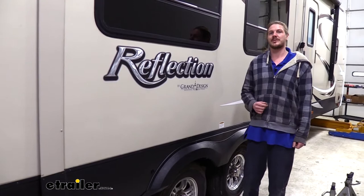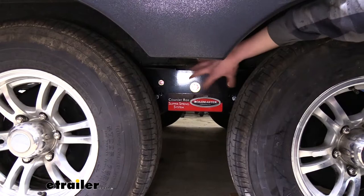Hi there trailer owners. Today in your 2017 Grand Design Reflection we're going to be taking a look at and showing you how to install Roadmaster's Comfort Ride Leaf Spring System with shock absorbers.